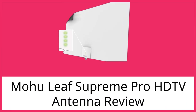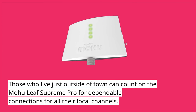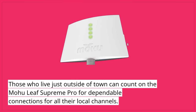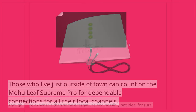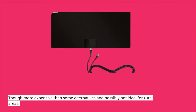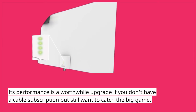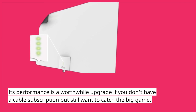Mohu Leaf Supreme Pro HDTV Antenna Review. Those who live just outside of town can count on the Mohu Leaf Supreme Pro for dependable connections for all their local channels. Though more expensive than some alternatives and possibly not ideal for rural areas, its performance is a worthwhile upgrade if you don't have a cable subscription but still want to catch the big game.